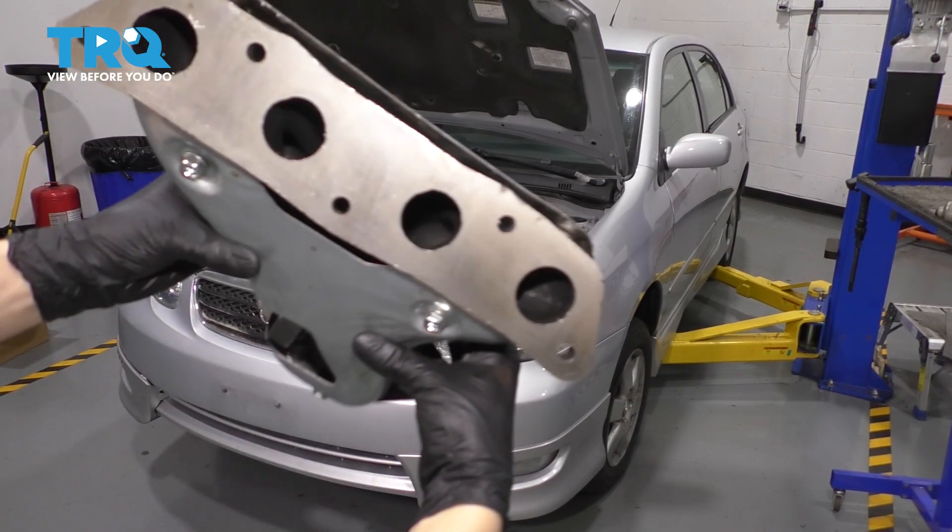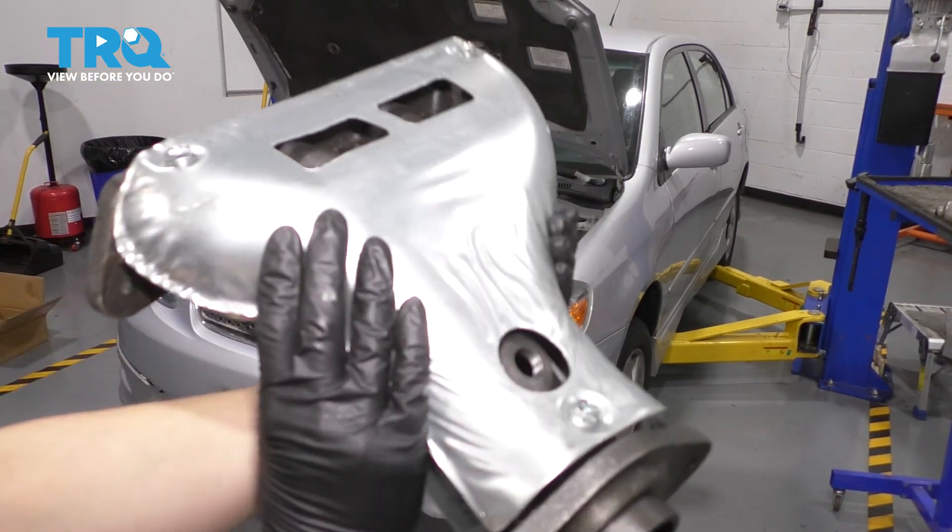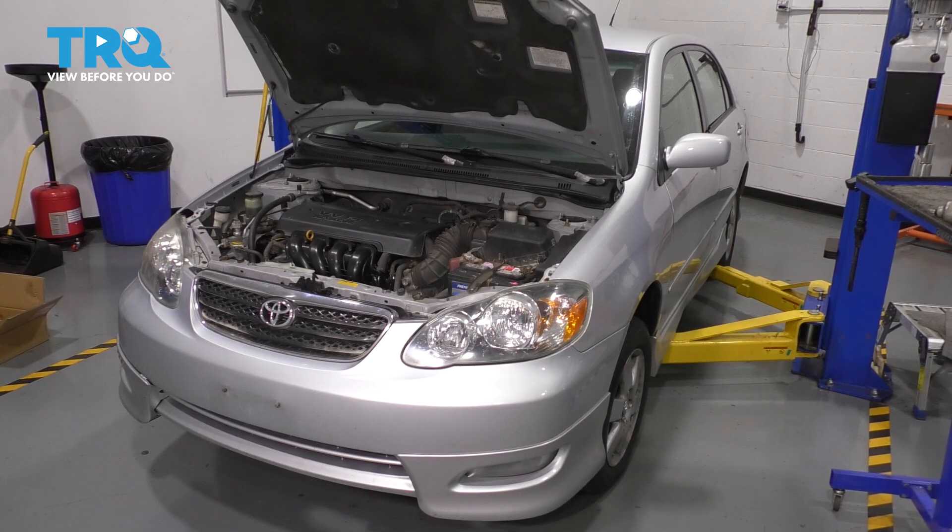In this video, I'm going to show you how to replace your exhaust manifold. It sits on the back of the engine, so let's get started.